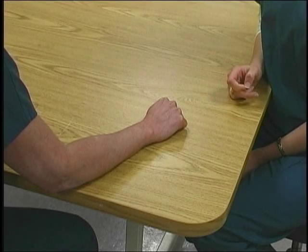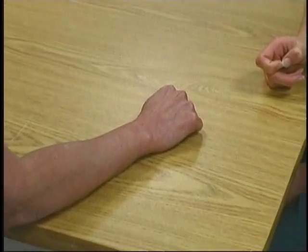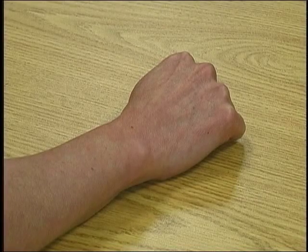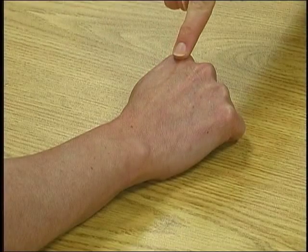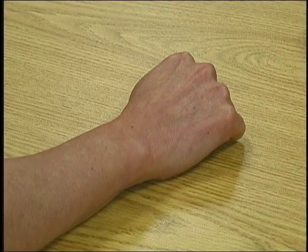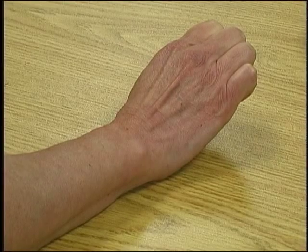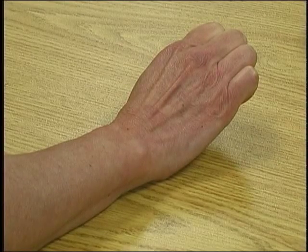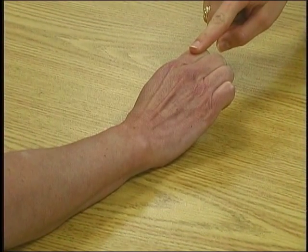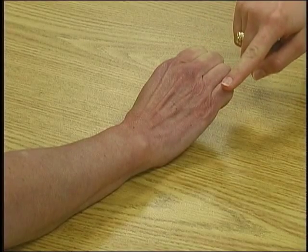To test for MP finger extension, position the patient seated with the wrist pronated on the table with PIPs and DIPs flexed. The therapist sits opposite the table. Palpate the extensor indicis, the extensor digitorum, and the extensor digiti minimi on the dorsal aspect of the hand. Observe as the patient raises the fingers away from the table, extending the MPs and maintaining the IPs in flexion. Resist by pushing each finger down individually over the proximal phalanx, beginning with the extensor indicis, the extensor digitorum, and the extensor digiti minimi.